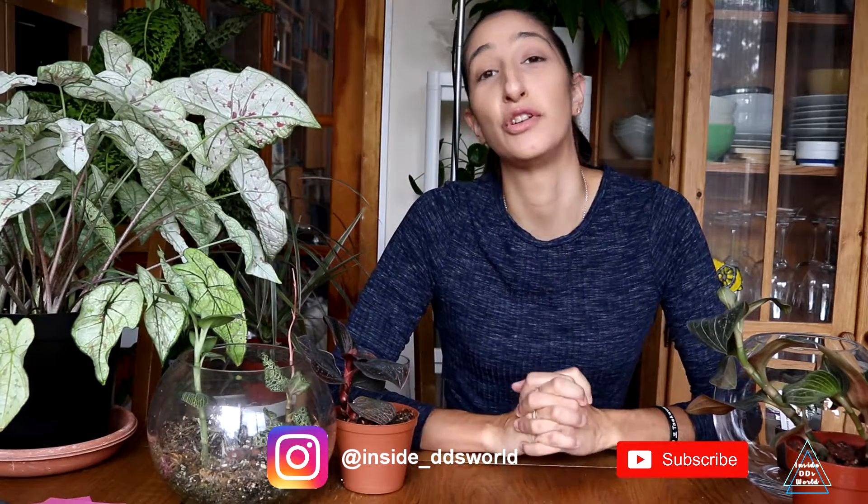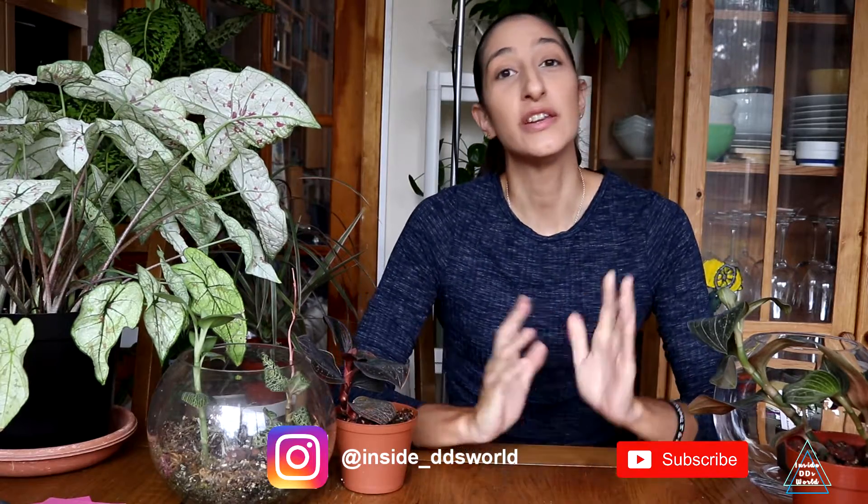Hey guys, Dee Dee here. How are we all doing? I hope you're doing well. So in today's video, I thought I would do an in-depth guide on how to take care of your jewel orchids.